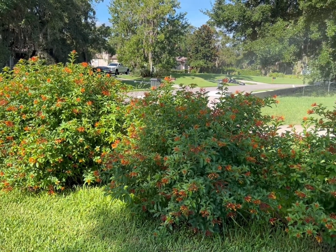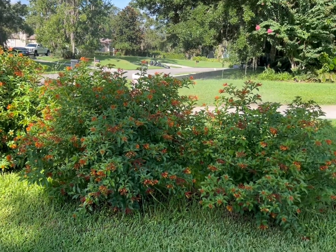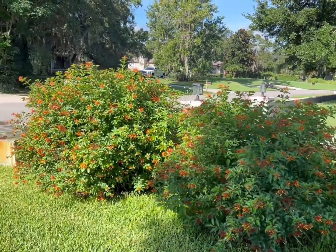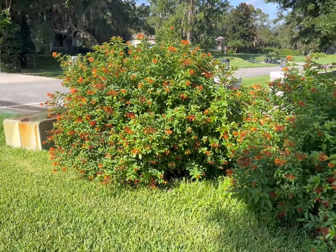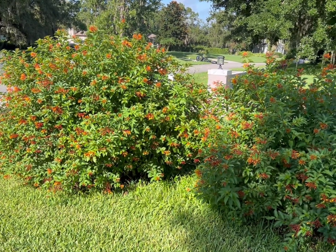We got the happening spot here boys. This set of butterfly bushes are loaded with bumblebees. Check them all out. This is the hangout, this is the gathering. That is so cool. Nature is amazing.